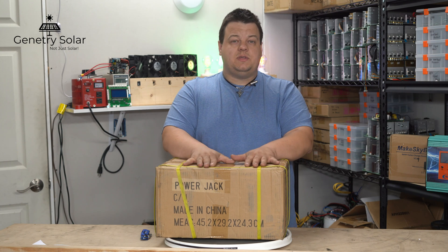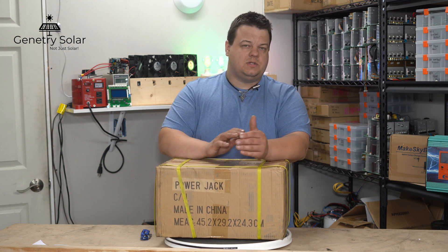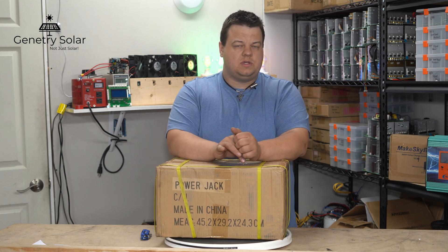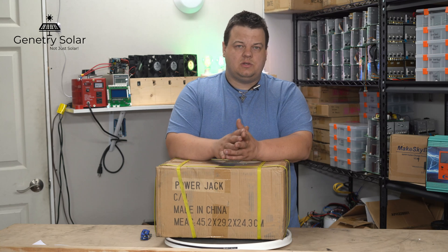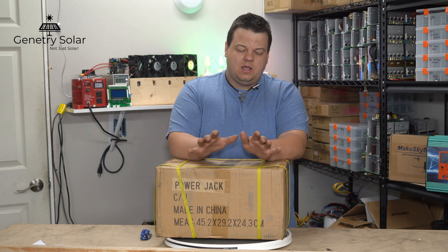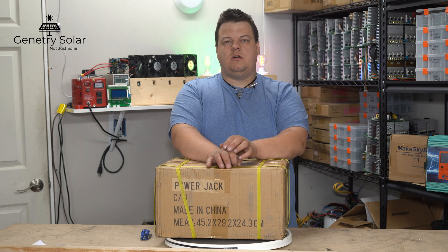As of this video, this is actually the smallest low frequency inverter that Power Jack offers. Low frequency inverters are generally simpler but a little heavier because they use a toroidal transformer. They are better capable of starting hard-to-start loads such as a refrigerator, air conditioner, etc. So they are the preferred inverter for hard-to-start items, though high frequency inverters can also start those loads.